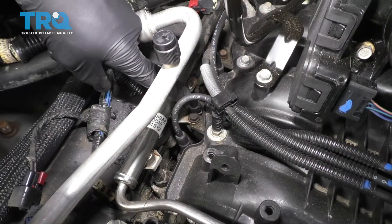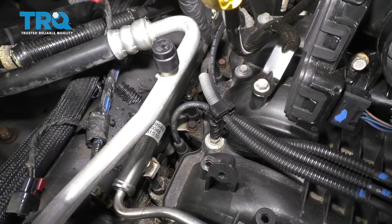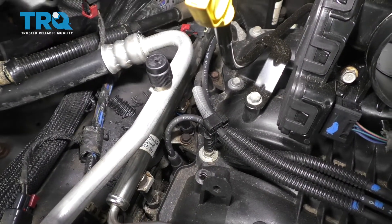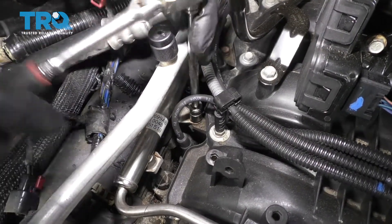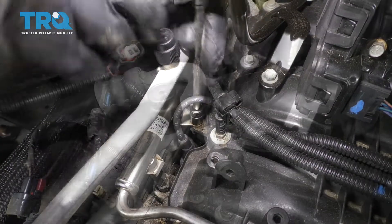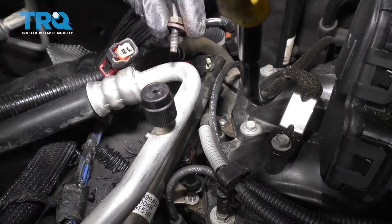We're going to remove the bolts that hold this down. You have a 10-millimeter right here and another one a little further back on the engine. Bolt number two.